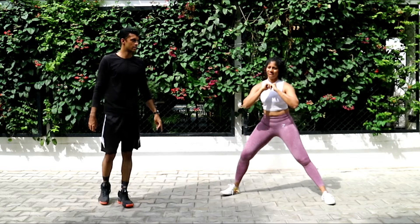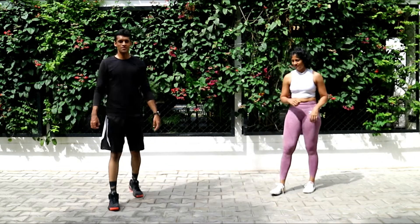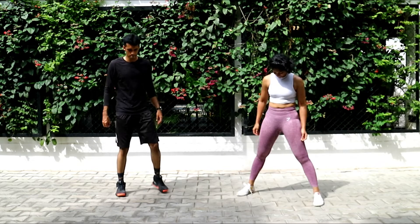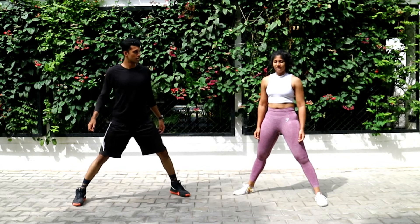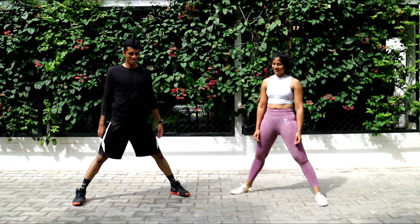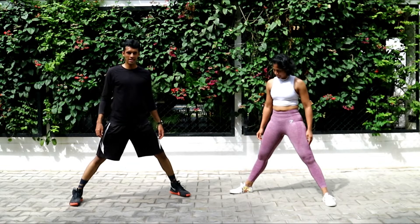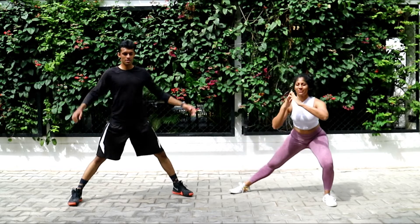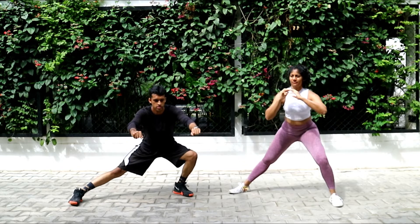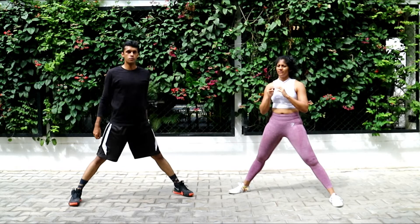One and let's switch — lateral lunges on the left side. I'm already sweating. Ready, guys, and go — lateral lunges on the left side. Let's go. This is going to be your last set of lateral lunges before we move to part two.